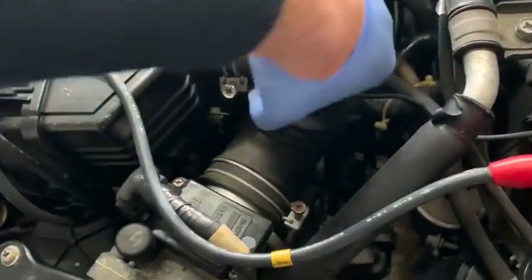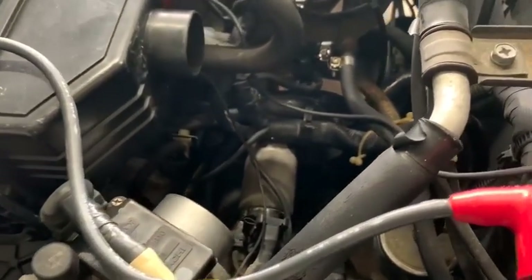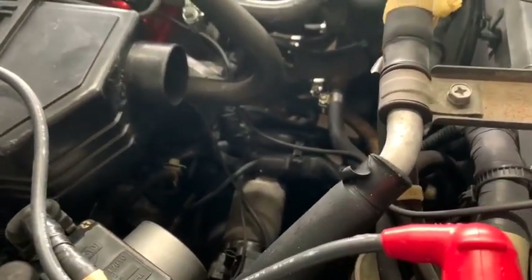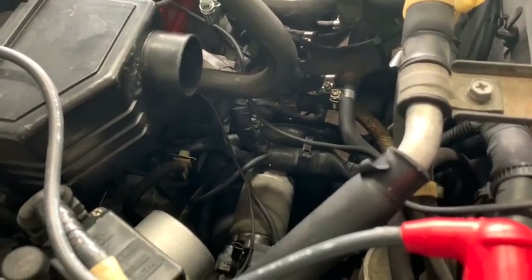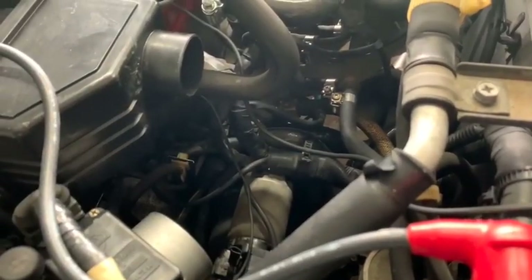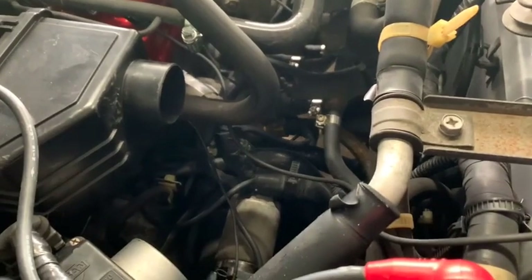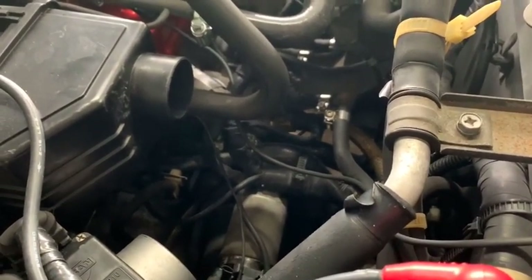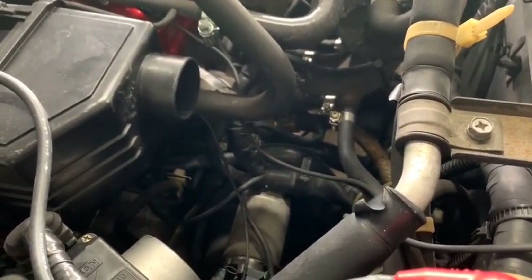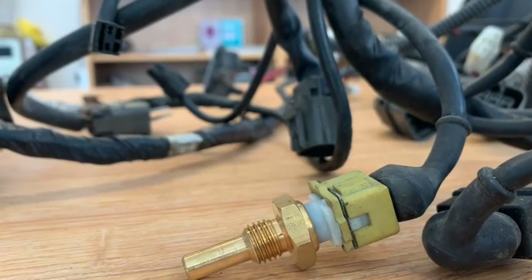The first thing I'm going to do — I've loosened this off already — you can see this is the air resonator pipe going to the air box. And then if you look carefully right down in the depths of the engine, right in the center of the shot, you should hopefully be able to see, where my finger is, a small yellow plug. That yellow plug is the plug that goes onto the temperature sensor. The first thing we need to do is get the plug off the end of the sensor, and that plug looks like this.